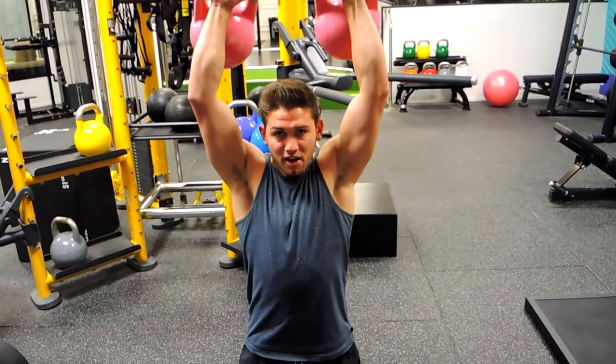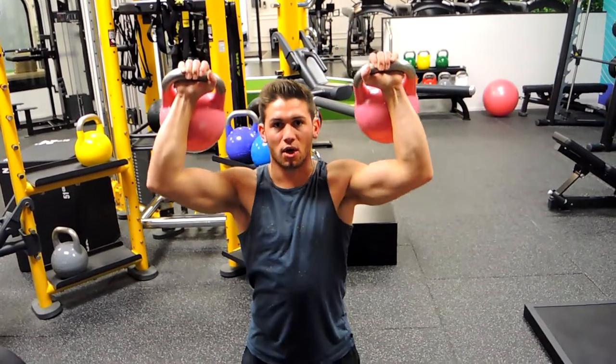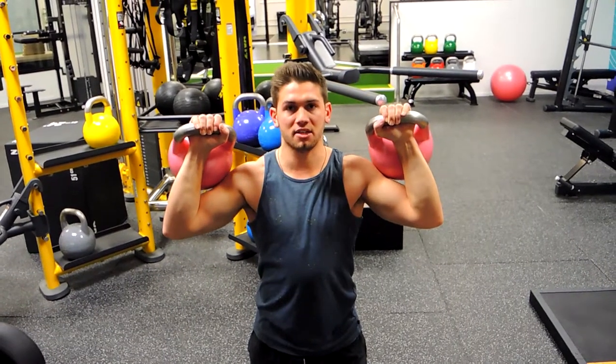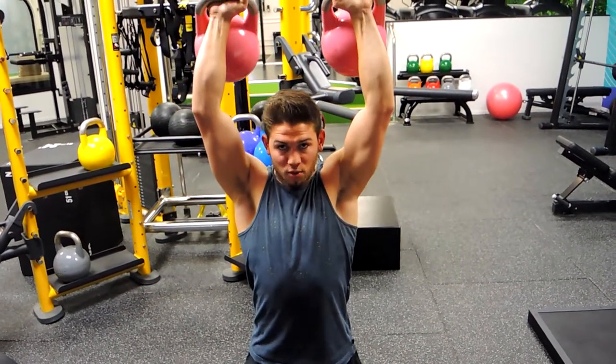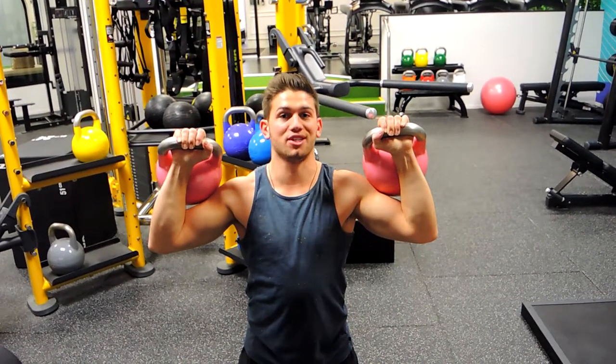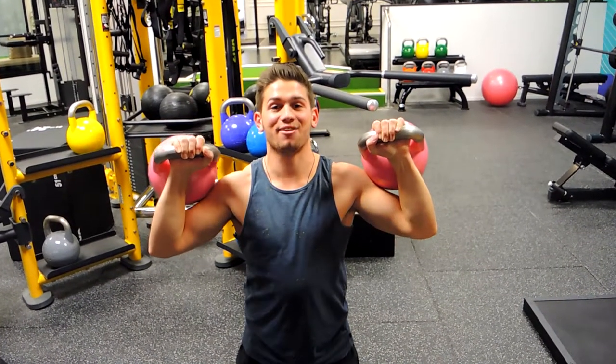Squeeze those glutes tight, core is nice and tight, and press the weight above your head, locking out at the top and controlling down. Keep those elbows nice and forward from the shoulder, controlling up and squeezing up, then controlling that weight down — making sure you're not hunching your shoulders at all. That is the kneeling kettlebell shoulder press.